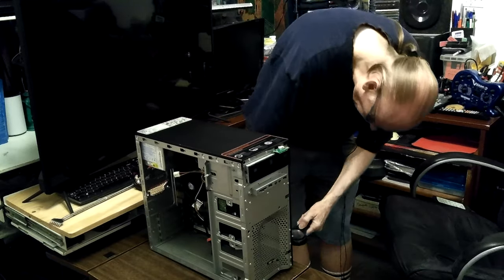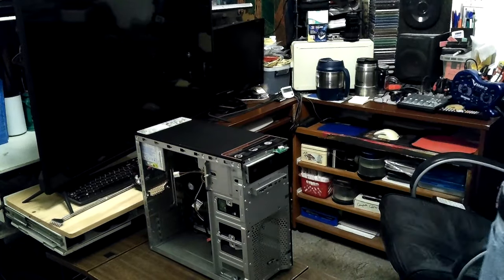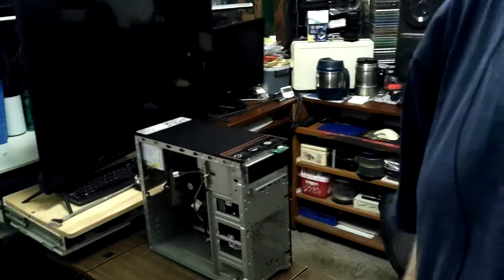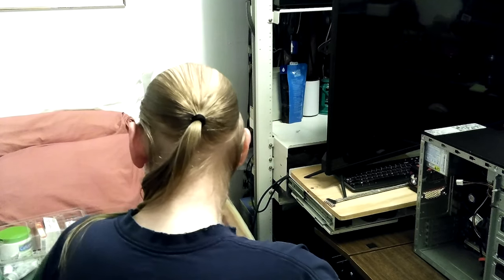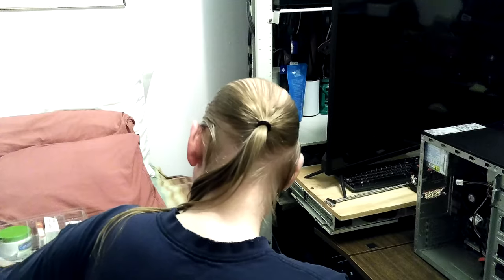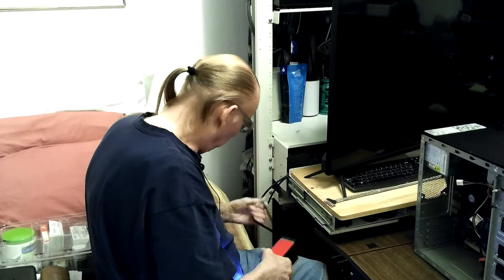I'm thinking - I don't normally use that power cable, I just grabbed it because it was easy to reach. I'm going to go get one I kept specifically for working on computers. It was hard to get to so I didn't grab it first - I saw that one and grabbed it. I kind of thought I had taken it out when I got my server set up.